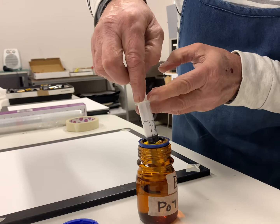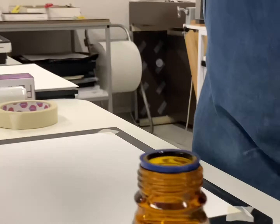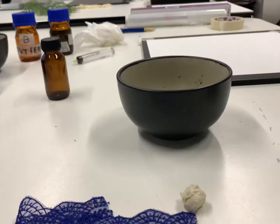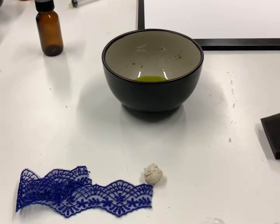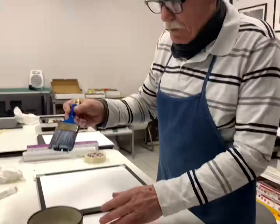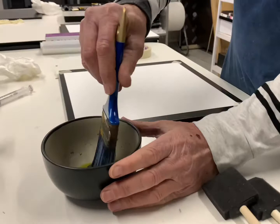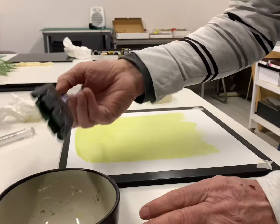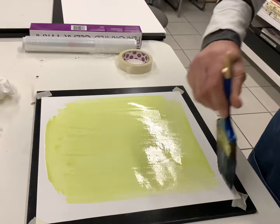We take six cc's. We're now coating the paper with a light sensitive emulsion. We coat a nice even coat onto the paper. Smooth out all the puddles.